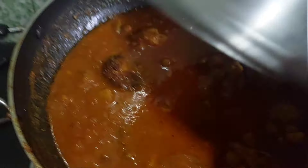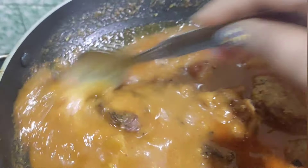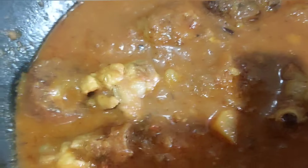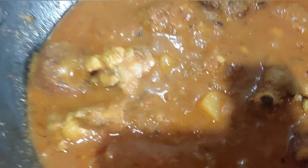Let's put the meatball in the middle. The meatball is ready. It's very good.